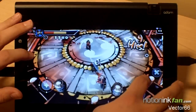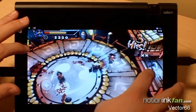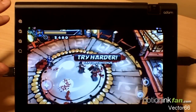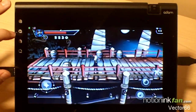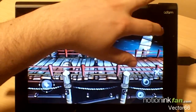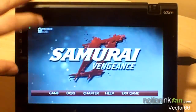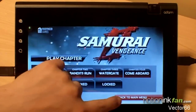Now granted, this is probably a little more bloody than you would want for a little kid, things like that. But overall this game is really smooth, it runs awesome. What's neat is between chapters you're going to have a little comic book style.